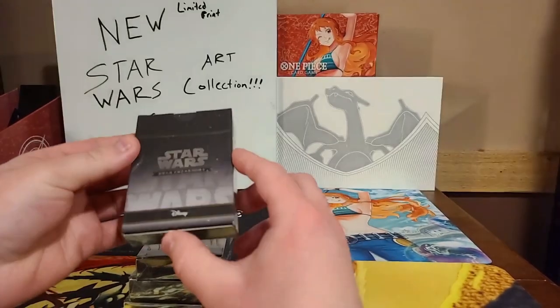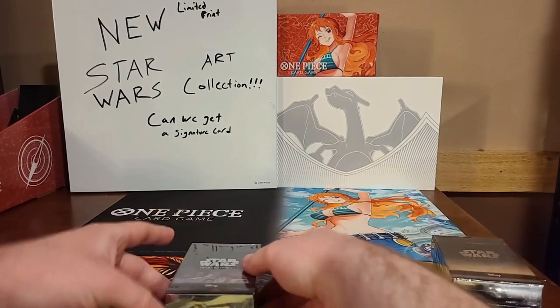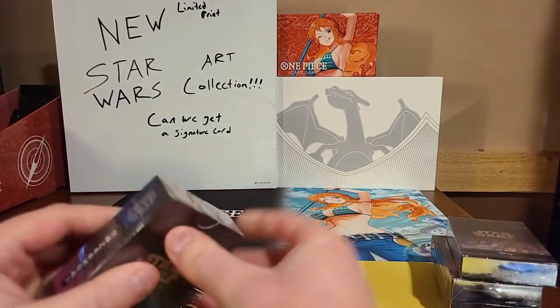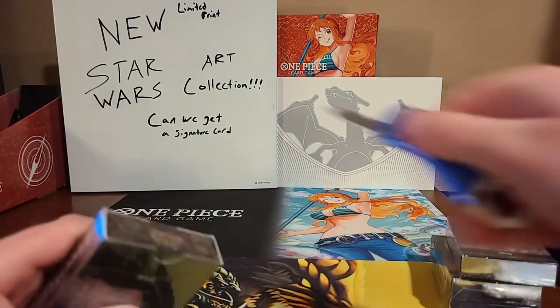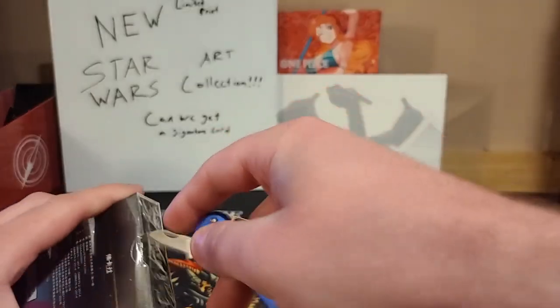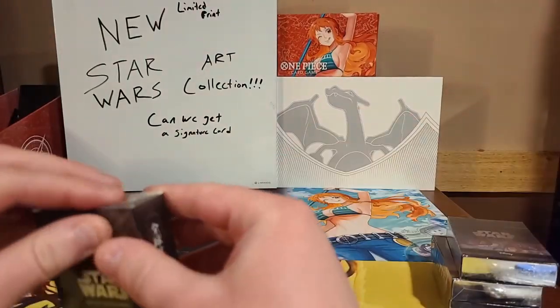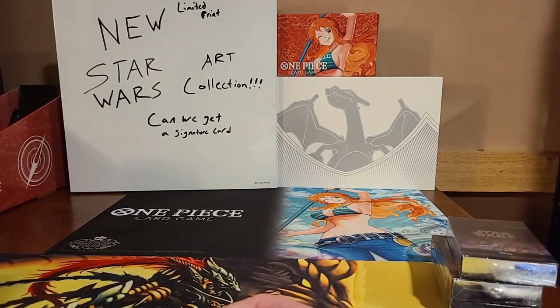These are basically little deck boxes that have cards in them. They did not really do a decent job of sleeving these cards or protecting them. You will see that here shortly if I can get these open, because I've never actually opened these myself.